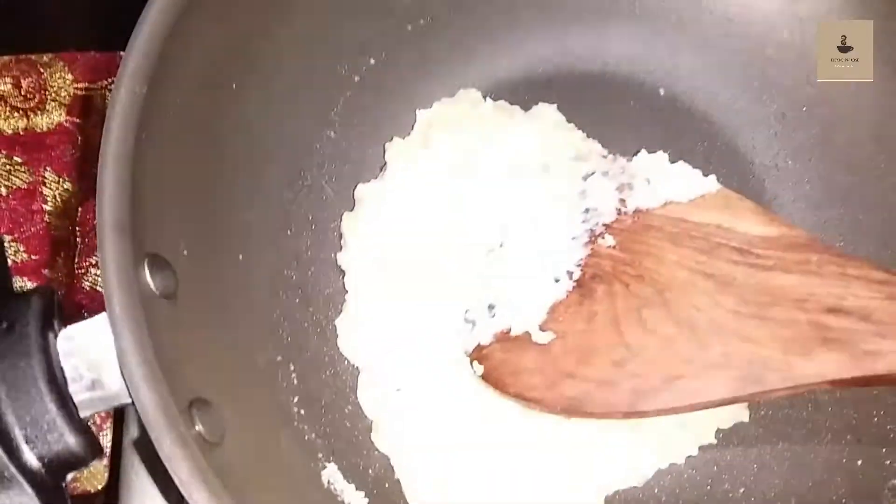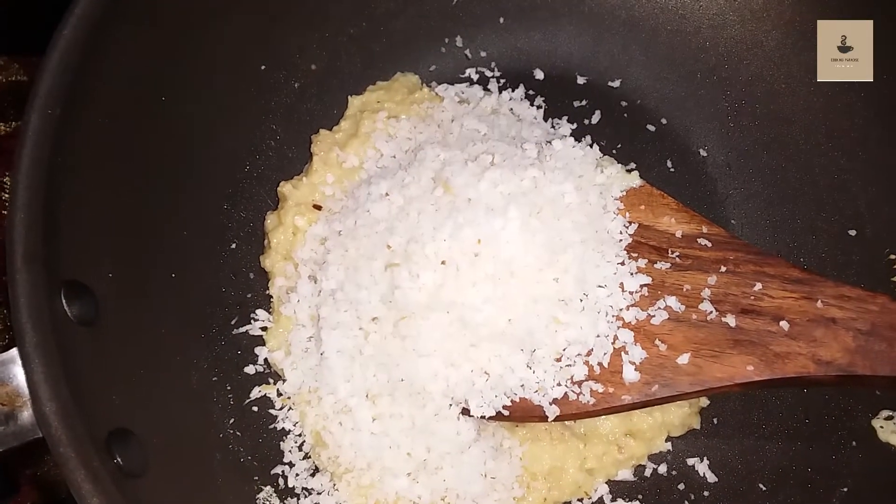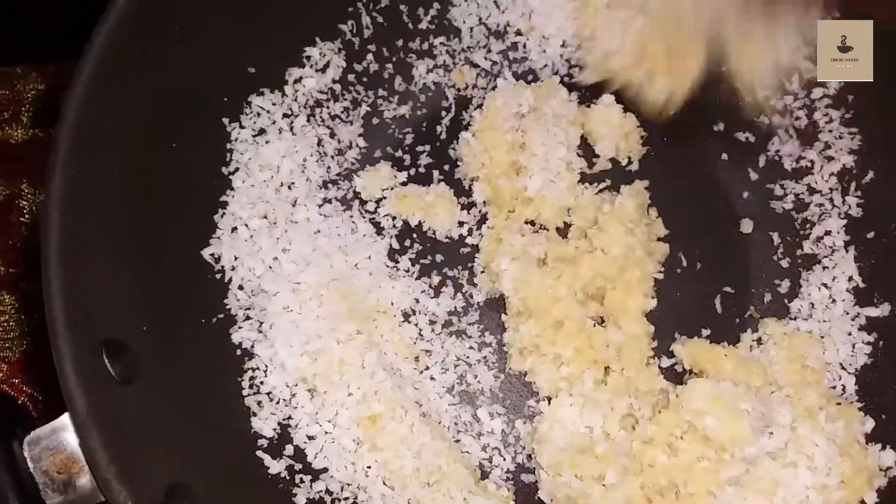Mix it in the pan. Now mix it in the same way.